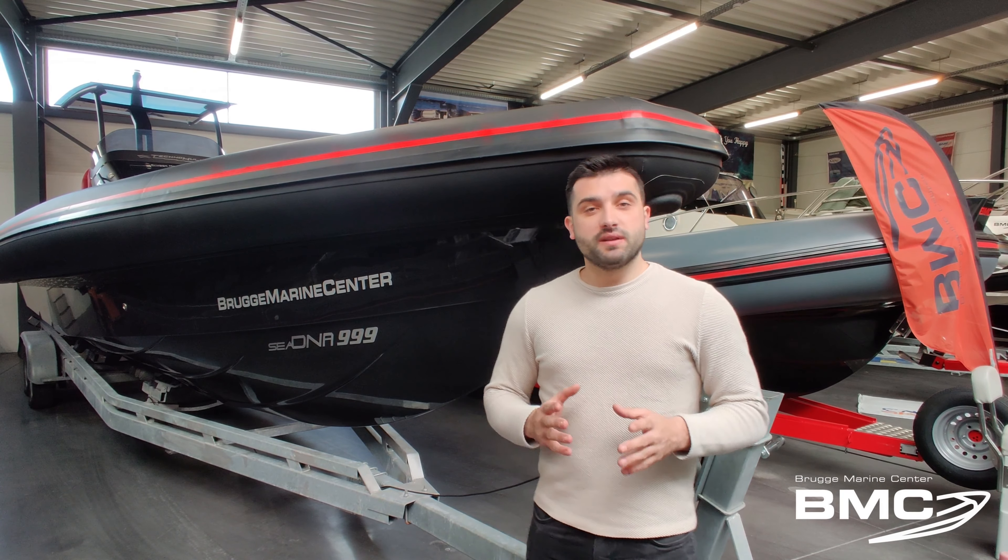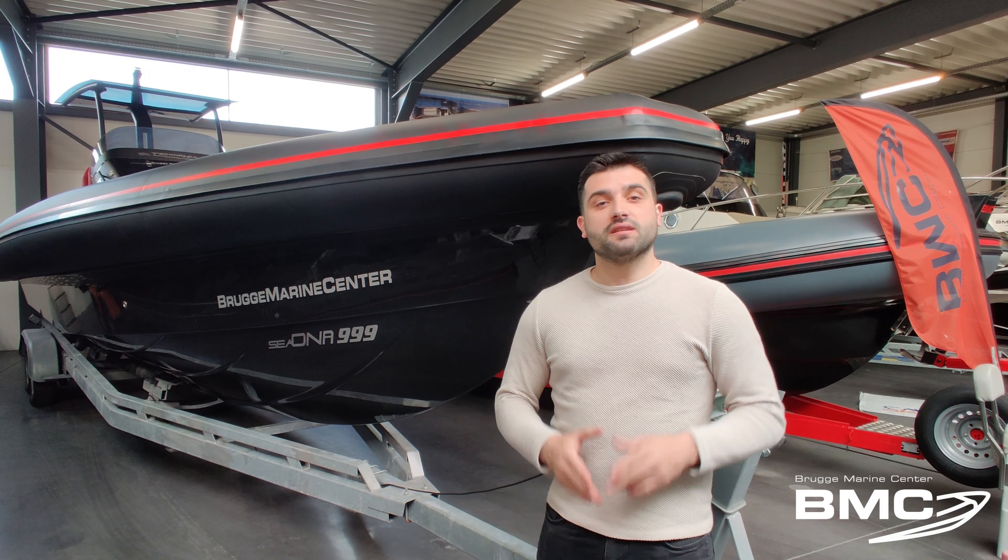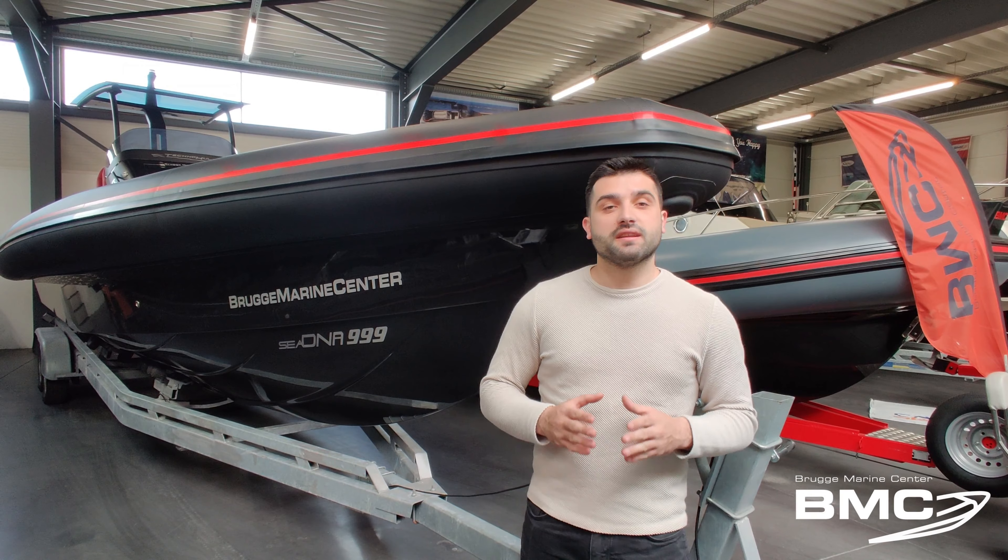Hi guys, welcome at Bruce Marine Center. Today we are presenting the Technohull CDNA 999.